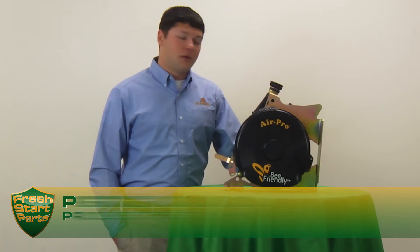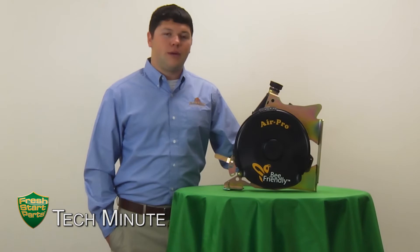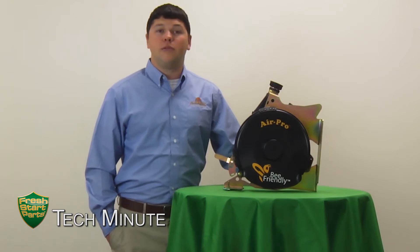Hi, my name is Pierce Randall and I'm with Great Plains AG. Today we're going to talk about the Great Plains AirPro bee-friendly style meter and talk a little bit about what we mean when we say that it's a bee-friendly design.